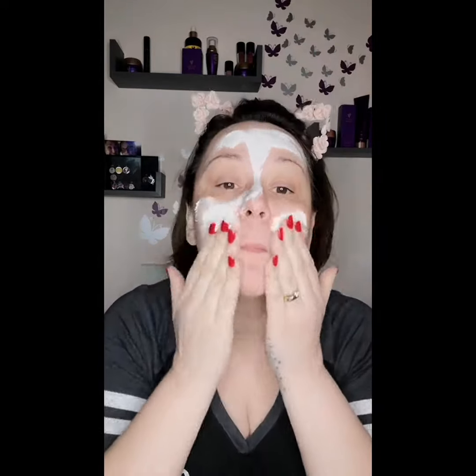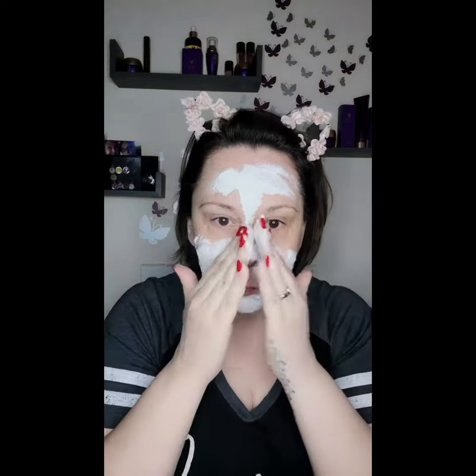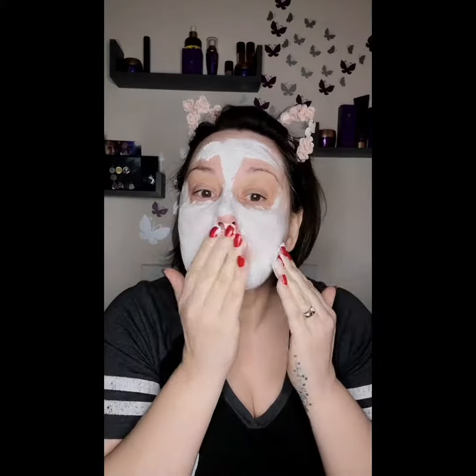I use this mask because it contains a blend of salts which include magnesium oxide, and that helps to remove any dirt in your skin. It also has shea butter, which will help with moisturisation after using the exfoliation mask.